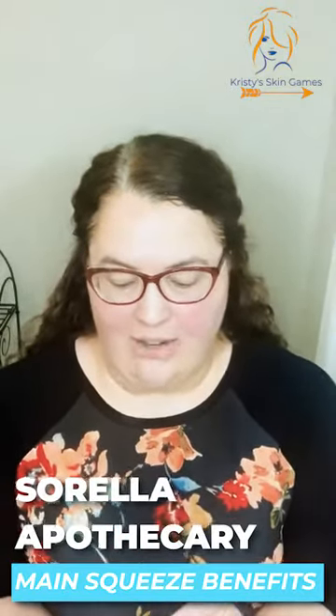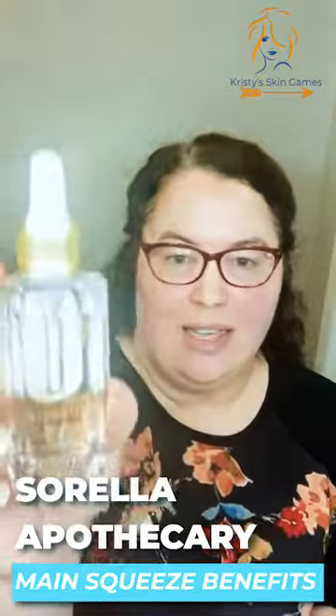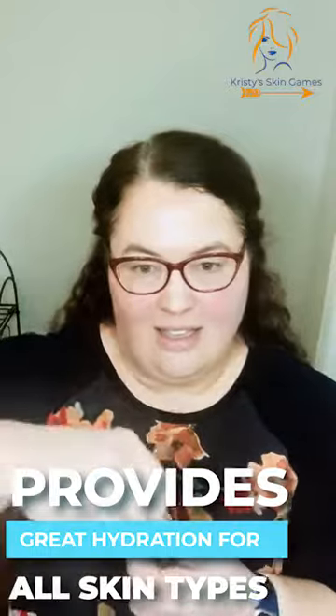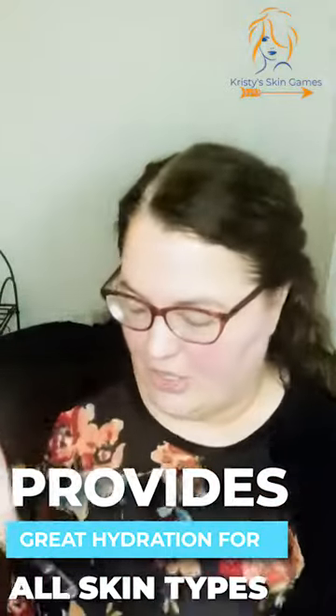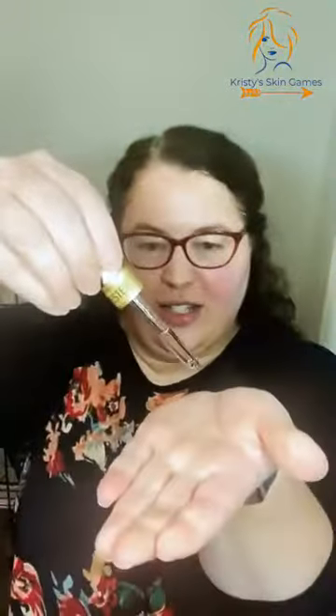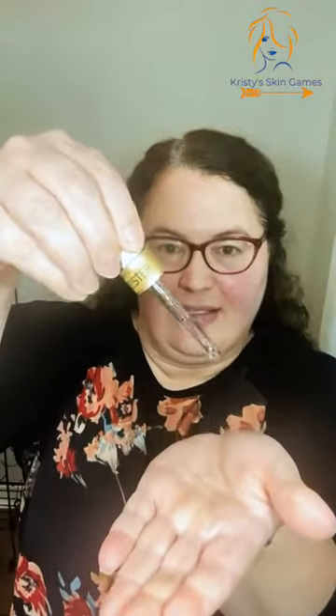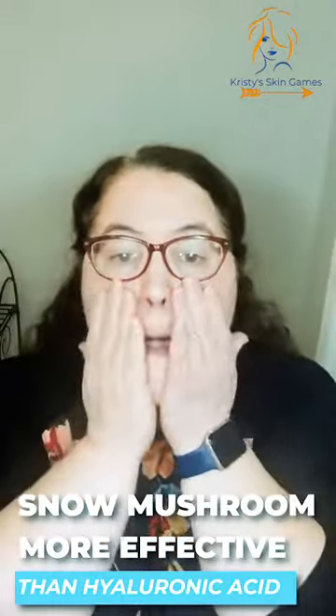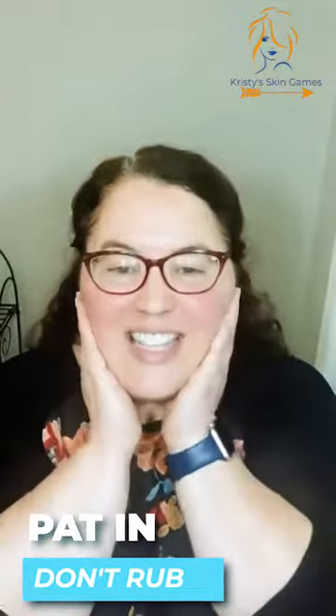Hi, this is Christy at Tiger Lily Studio and this is another episode of Christy's Skin Games. Today I'm going to show you how we apply the Cirilla Apothecary Main Squeeze Hydrating Serum. This is good for all skin types — it only takes a little bit. I'll show you a couple drops. This has snow mushroom extract, which is actually more effective than hyaluronic acid, and you just pat it in.